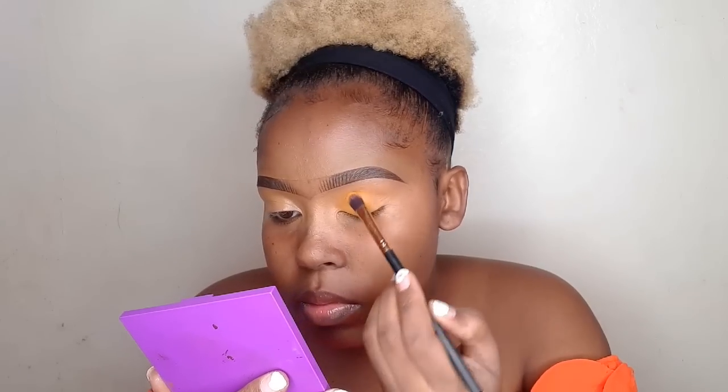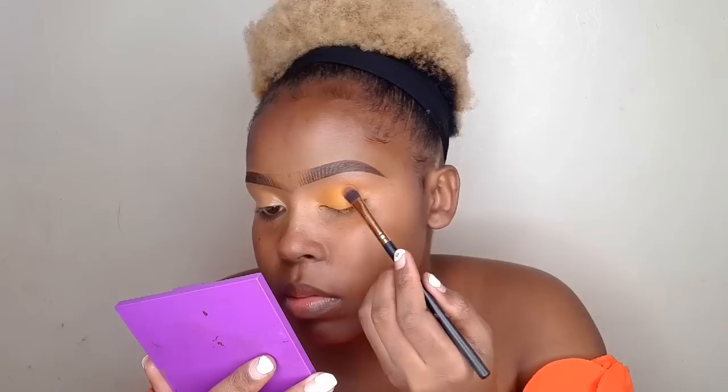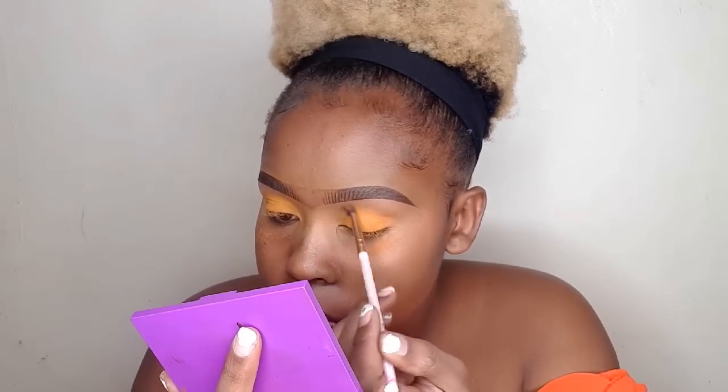I had to change the eyebrow brush because the first brush I was using was not giving me the 'you know it' factor. Next I'm going to use my finishing powder just to blend in the harsh lines around the edges.